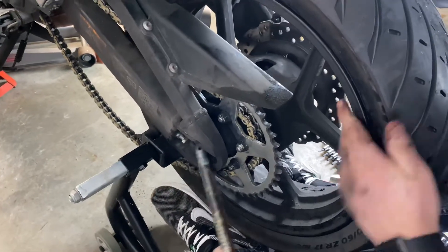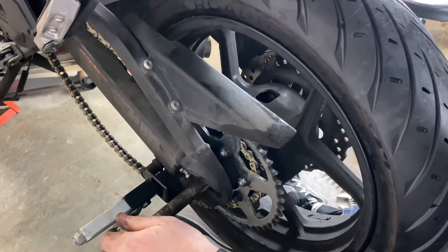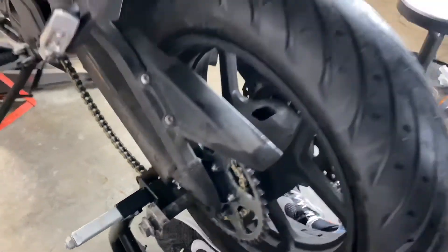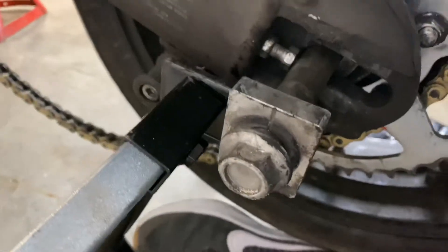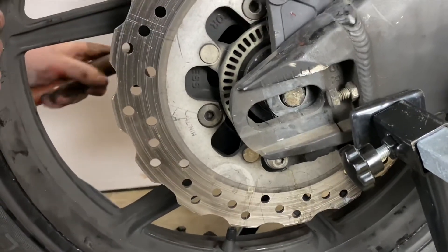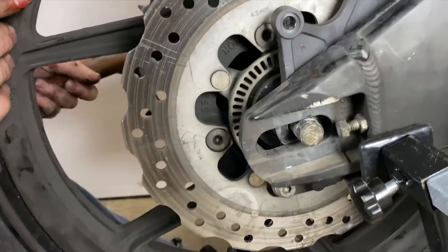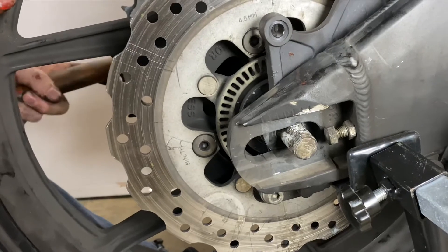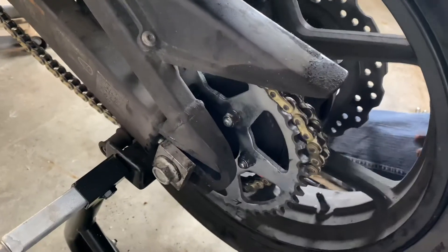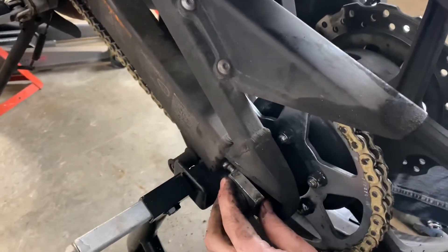Once I get it kind of lined up with the chain around the hub and the rear wheel, I can start working my axle back in. I just wiggle the rear wheel back and forth and tap it in with my mallet. Make sure you have your chain tensioner turned the correct way. You can see on the other side it's starting to come through. I've got the axle going all the way through now. Before I put my chain tensioning blocks on, I want to go ahead and put my chain on — I just loop it over the top.